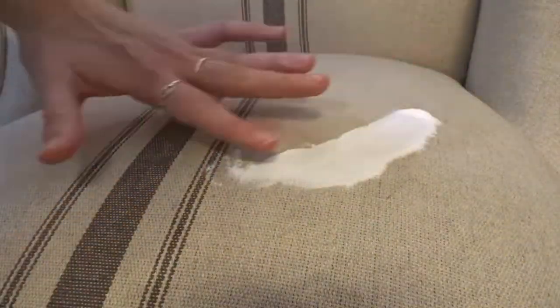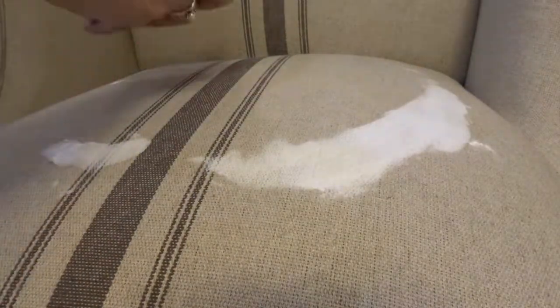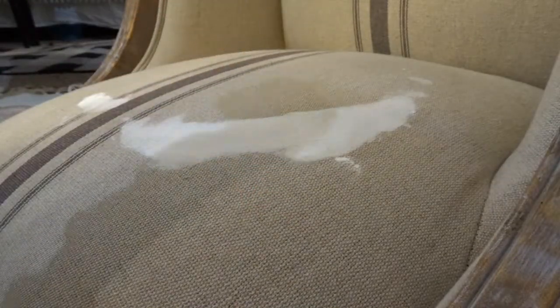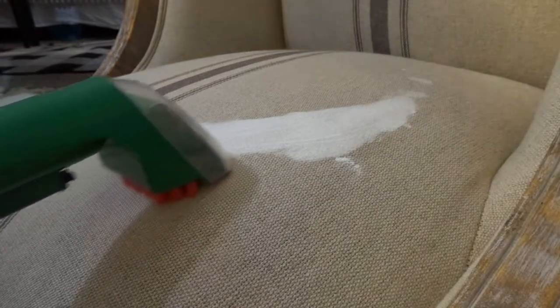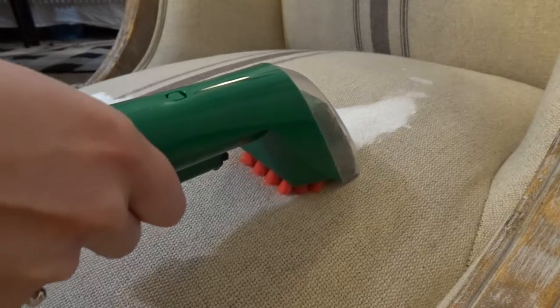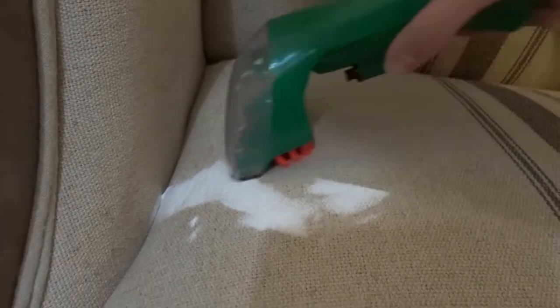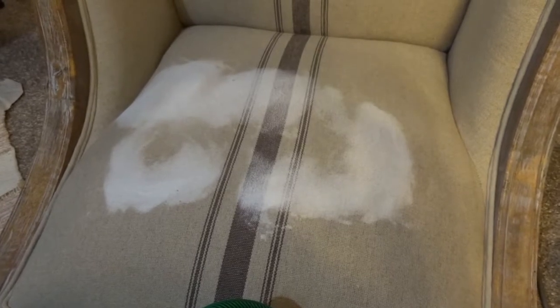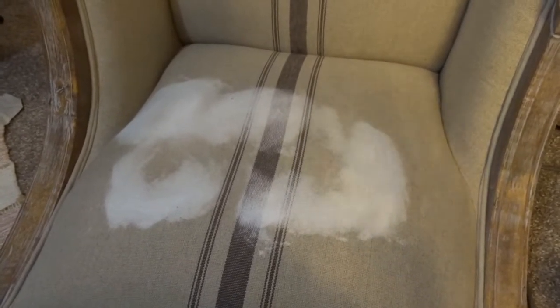There's a stain right here so I'm just going to apply some baking soda. After about 20 minutes I vacuumed it all up, but I don't think it really worked that well — I can still see some stains. I went out for a few hours and decided to put more baking soda on and let it sit longer, then vacuumed it off again. There's still a stain, so that didn't work.